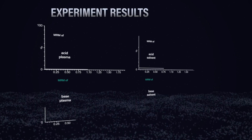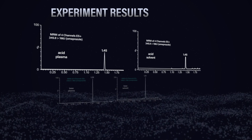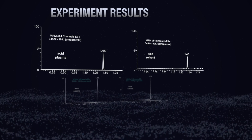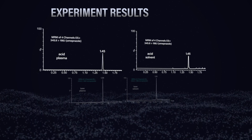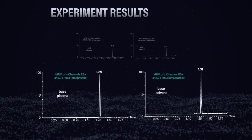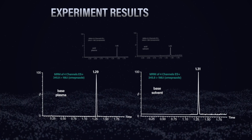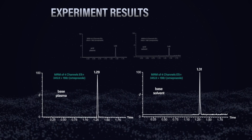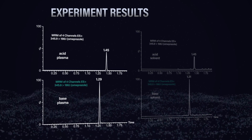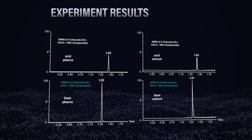The mass spec results are in. Looking at the first set of chromatograms from the analysis of the basic analyte omeprazole under both acidic and basic conditions using electrospray positive mode, it's really obvious that you get a much better signal when using the basic additive ammonium hydroxide at 0.1% in the mobile phase over formic acid. The results from the same sample in rat plasma also confirm this, and I'm not seeing a notable difference in signal enhancement or suppression when comparing the two.